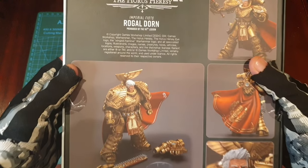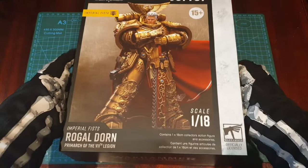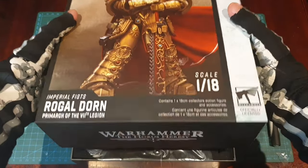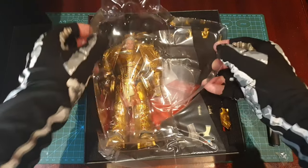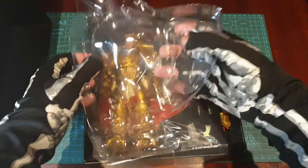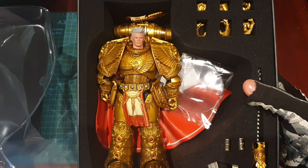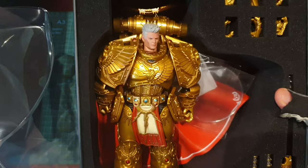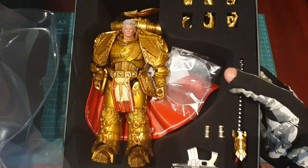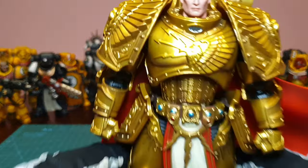It was a long and exciting story. Thank you. Let's take a closer look at Rogal Dorn.